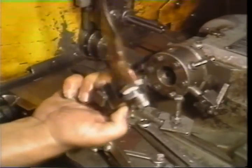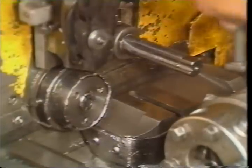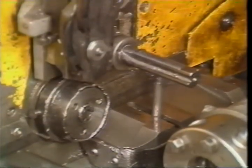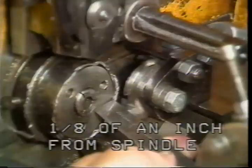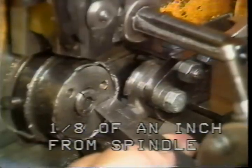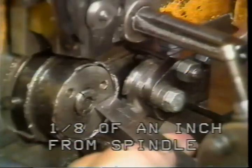Be sure the cross slide and tool holder are free of chips, dirt, or sludge. The T-bolt can be slid into the keyway on the cross slide first. The tool holder with the circular cutoff tool mounted can then be slid over the T-bolt. Slide the tool holder toward the spindle until you can measure approximately one eighth of an inch between the spindle face and the nearest edge of the cutoff tool.